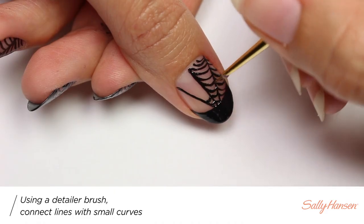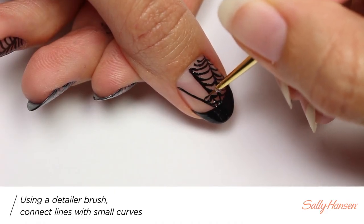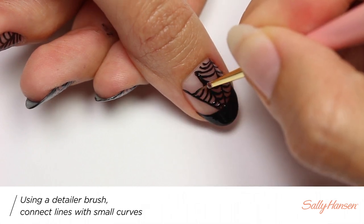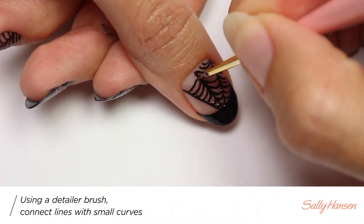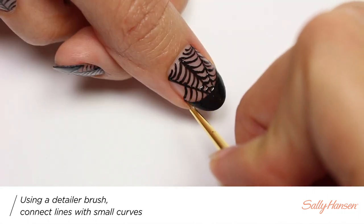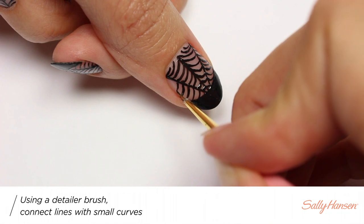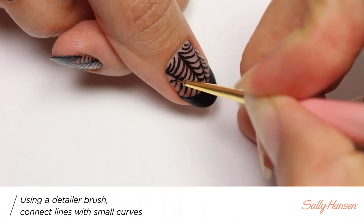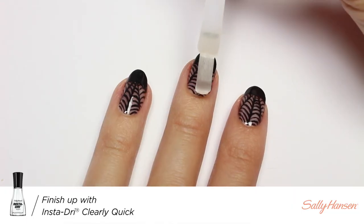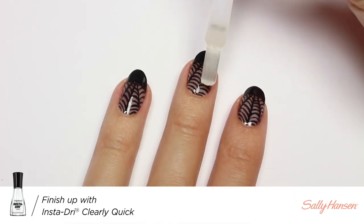Now I'll be applying small curves to connect each line and finish the web. And finally, I'm going to apply Clearly Quick to help protect my design and add a nice glossy finish.